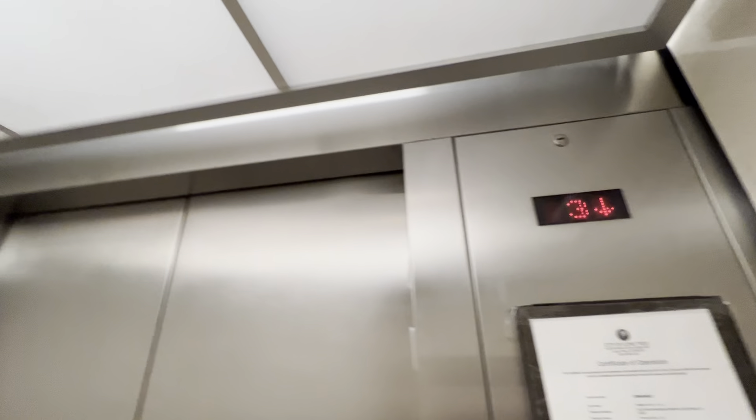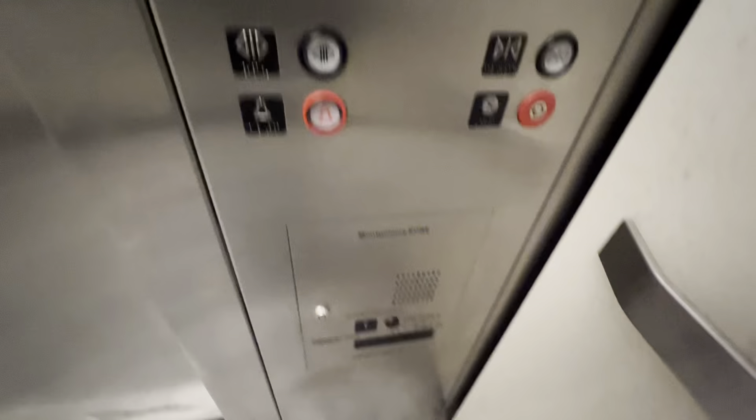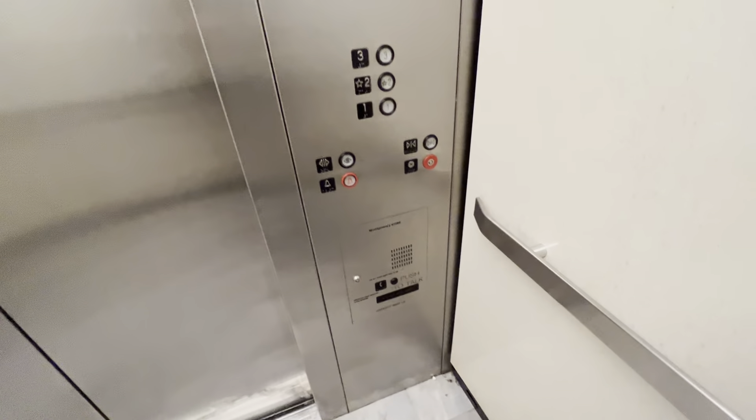We're going to cab you as we head downstairs. Pretty basic elevator if you ask me. It's kind of in bad shape if you ask me. You have your Innovation buttons right here, fire service and your phone, and with all your controls inside there.